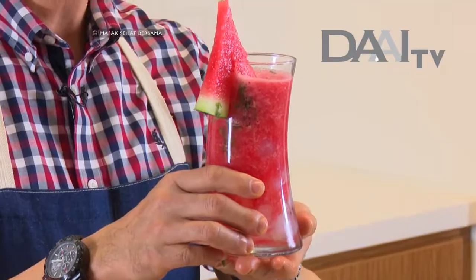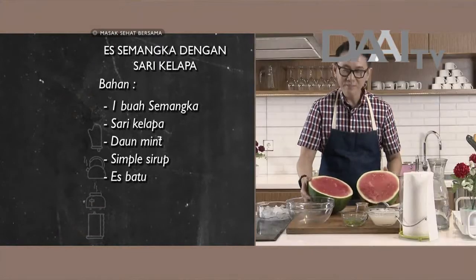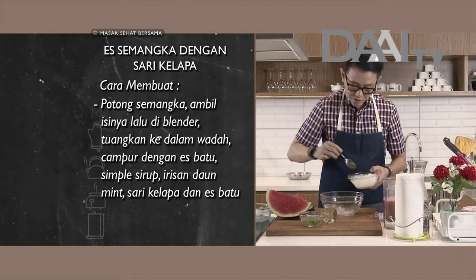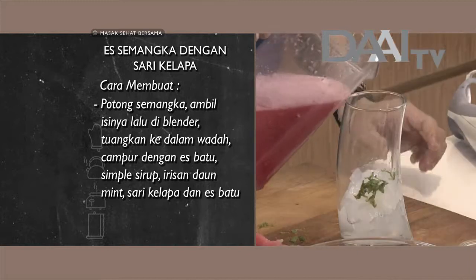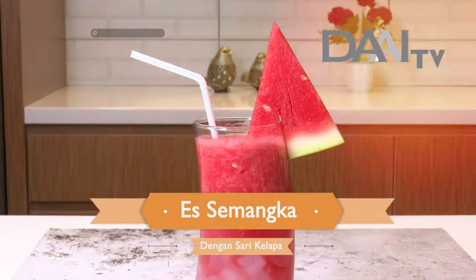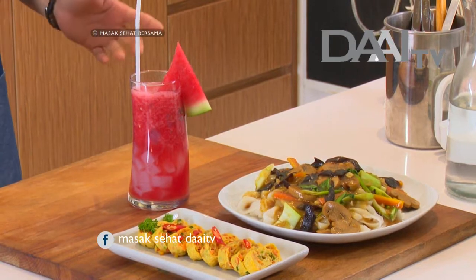Buat pemirsa yang tadi ketinggalan bahan dan cara membuatnya, kita lihat yuk ringkasan resep berikut ini. Terima kasih sudah menonton! Pemirsa, tiga resep spesial sudah jadi di sini ya — ada kwetiau siram, terus juga ada omelette telur, dan juga ada minuman segar. Buat pemirsa yang tadi ketinggalan bahan dan cara membuatnya, bisa lihat di media sosial kita.